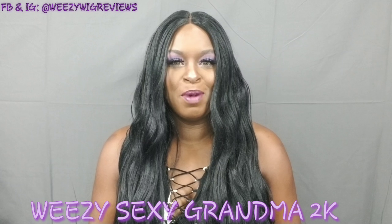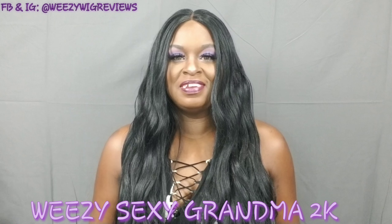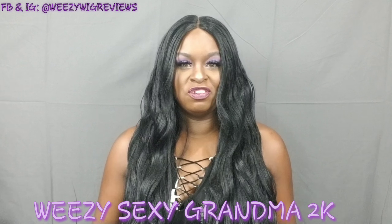Hey guys, this is Swayze, the Sexy Grandma 2K, and I'm coming at you today with a really quick show and tell.